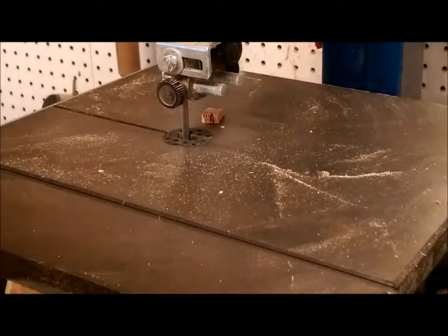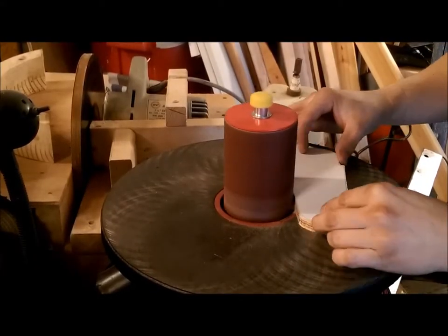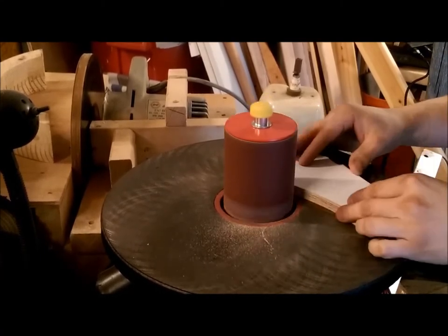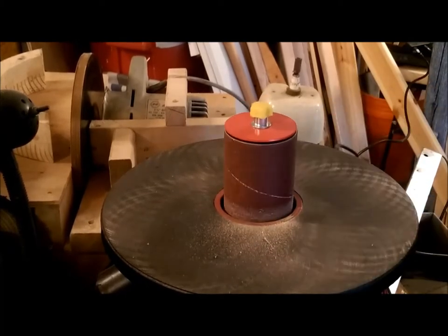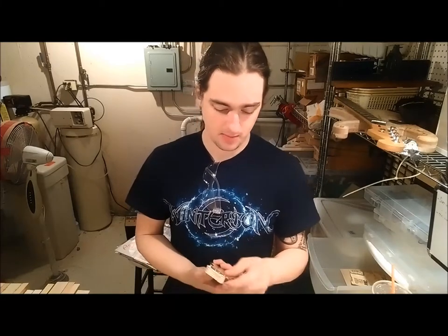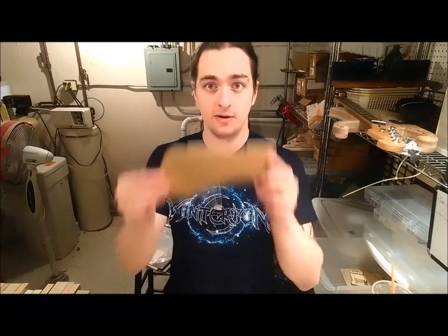Now we have gotten pretty close to that line, and once we are about a millimeter away from the traced-out area, we are going to take it over to the spindle sander and sand everything up so it is nice and exact. We also did a little bit on the disc sander. So after the bandsaw and a little bit of sanding, we are left with this — which, as you can see, is a more or less perfect replica of the original.